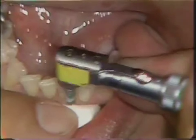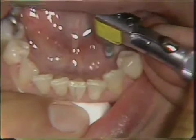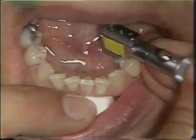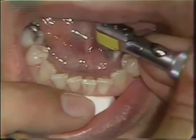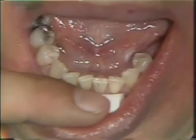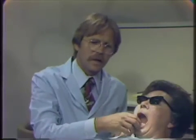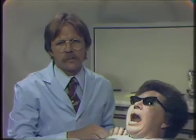Now I've done this already on my study cast, so I have an idea as to how much reduction is going to be necessary. This surface would also be polished with a similar shaped stone of a different grit before we would accept it finally. However, we want to double check now to see if the parallel-shaped surface that we have just created in the patient's mouth is parallel to the given path of insertion.